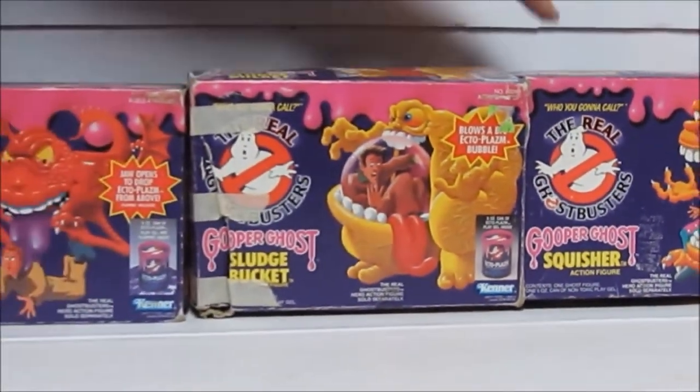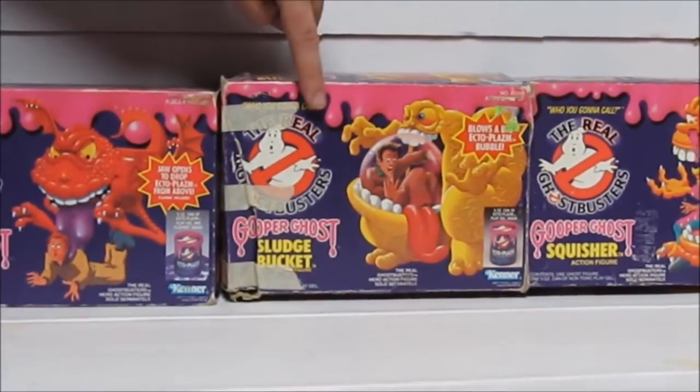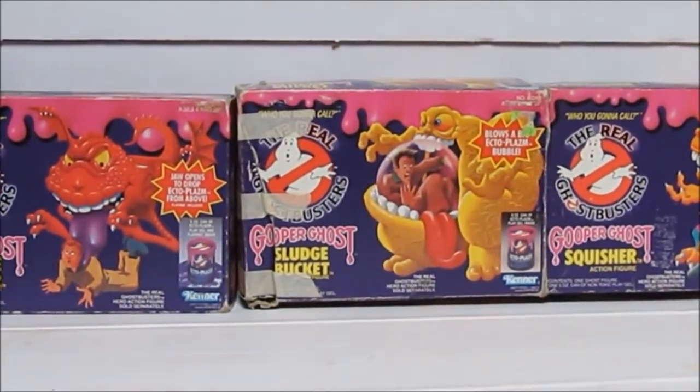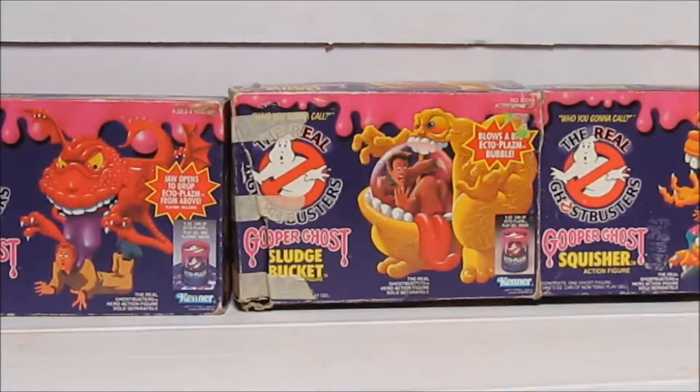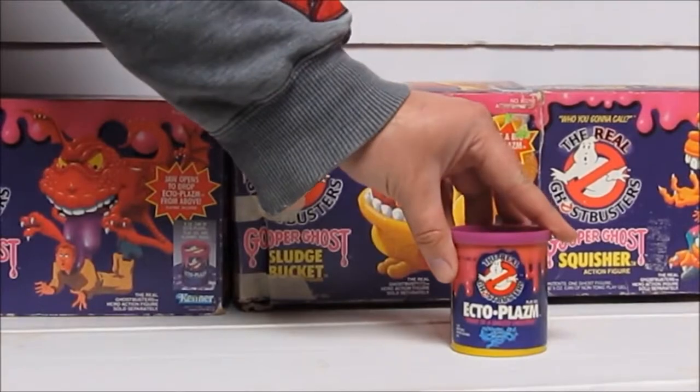The first set of Gooper Ghosts for Series One: we had Squisher, Sludge Bucket, and Banshee Bomber. The novelty with these being Gooper Ghosts was the slime - they all came with a jar of slime.